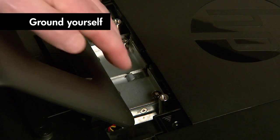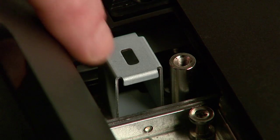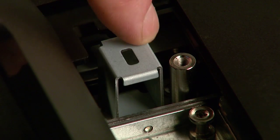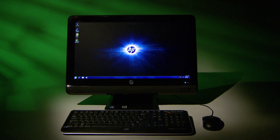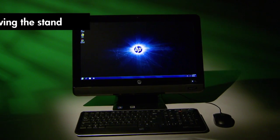Be sure to touch the metal cage before touching any internal parts or components. Avoid touching sharp edges inside the computer. And finally, the appearance and features of your HP Pavilion All-in-One PC may vary slightly from those shown here.